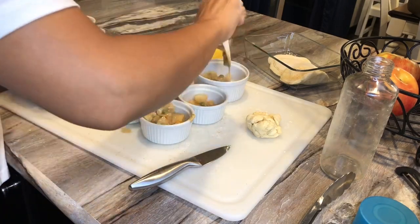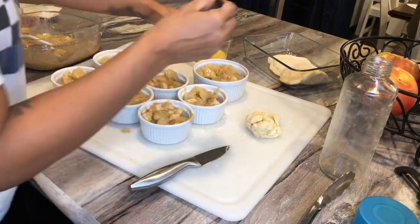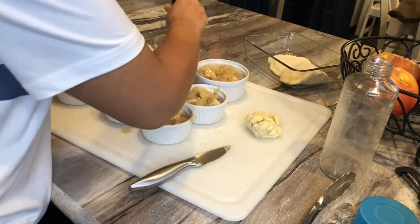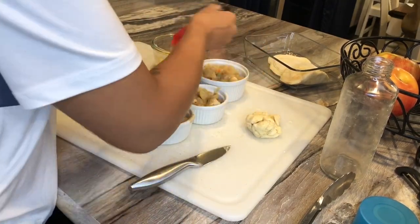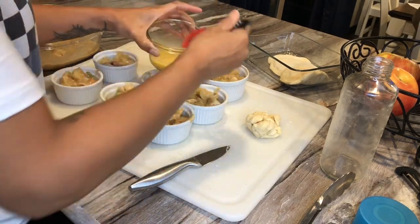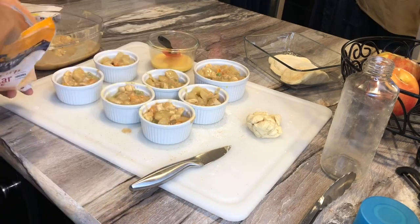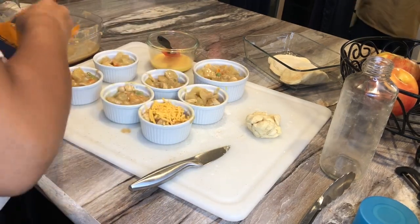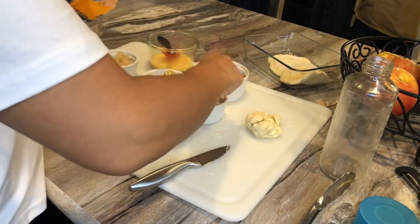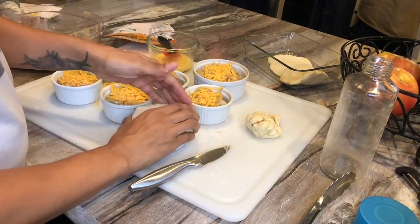Then empty the contents into the ramekins — I have six four-ounce ramekins and one six-ounce ramekin. Take a little bit of egg wash and put that around the sides of the ramekin so the breading doesn't stick, then lay the pastry puffs on top. This next step is optional, but I love cheese, so I added some shredded extra sharp cheese before putting on the pastry puffs.